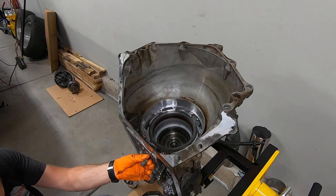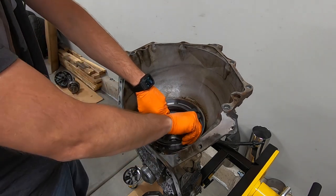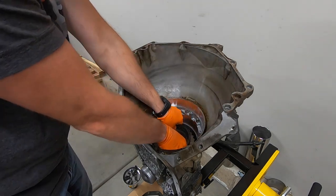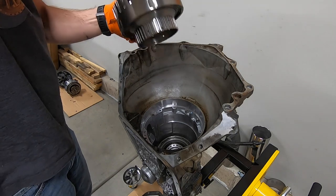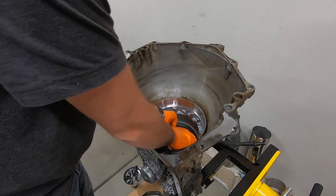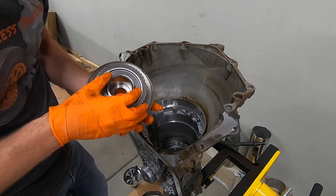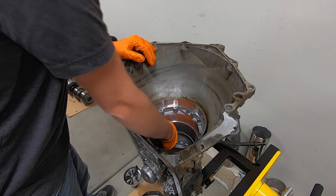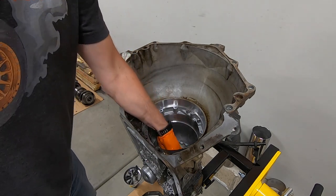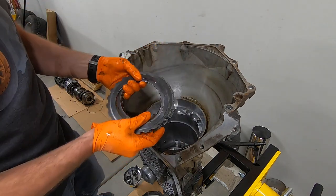The fourth gear clutch assembly is held into the case with a single bolt down below. We'll pull that out and lift the fourth gear clutch right out of the transmission. Next we have the forward clutch assembly, followed by the direct clutch. There's a one-way sprag on the back. I'll pull the intermediate band out of the way, then there's a snap ring and a clutch pack that sits on top of the center support.